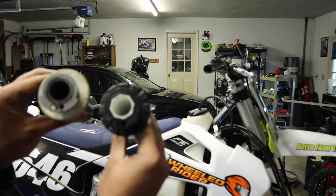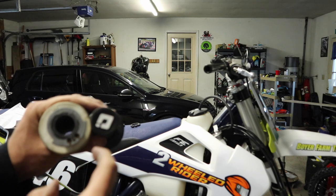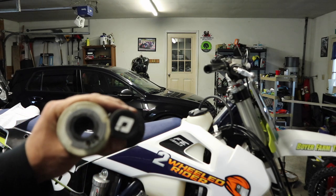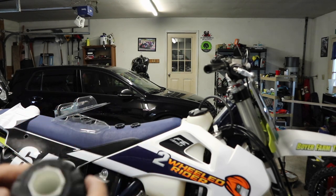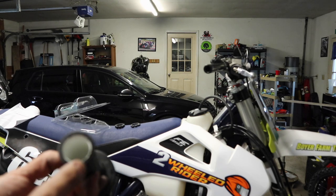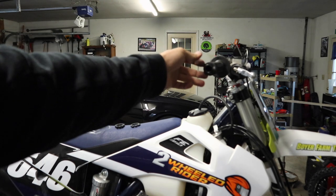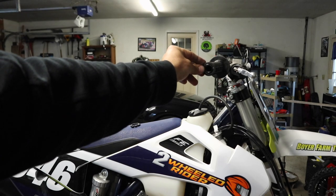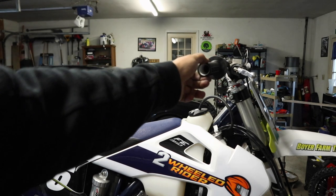I've got the new cam popped on there. Next thing — I'm not going to show it on camera — same thing we did to the last grip: we're going to take that drill bit and clean out the end one more time. Make sure the inside of your throttle tube is clean as well. Now we're going to get the throttle cables and the housing put back on. We need to be careful when we put this grip back on that it doesn't stick out past the end, especially since we're running bark busters because it can rub.